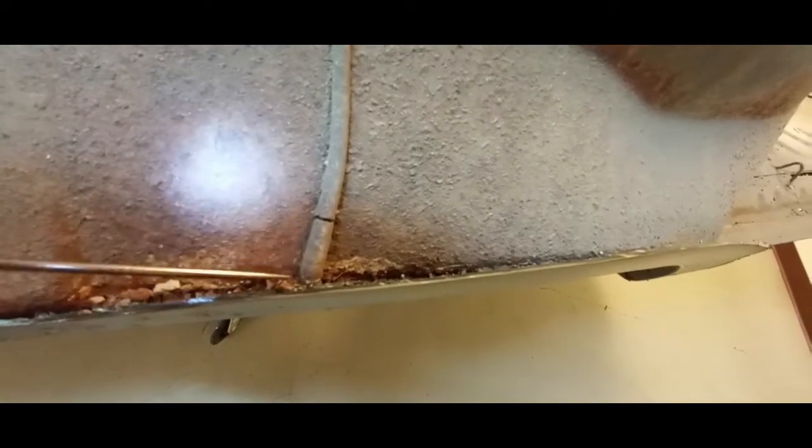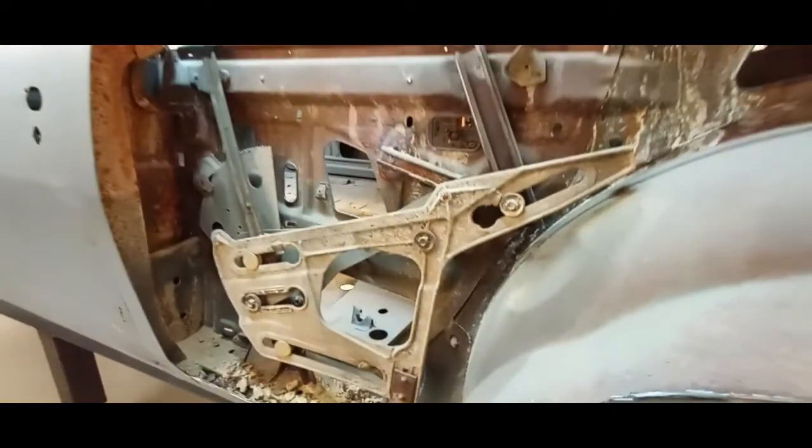I have no idea what this vehicle looked like beforehand — it could have had rust in these areas. But this definitely did not help. Moving over to the driver's side, it actually has quite a bit more media packed into the bottom between the quarter panel and the body.